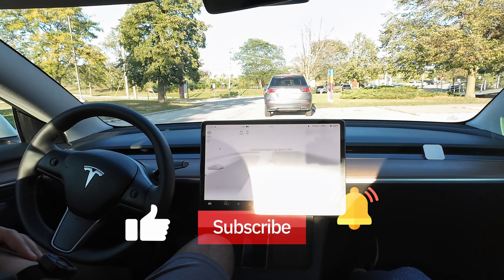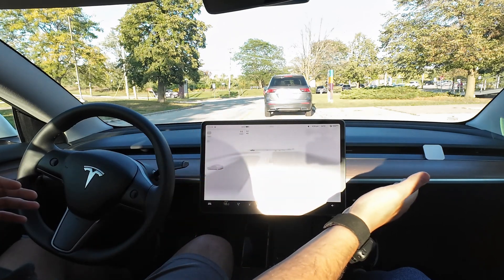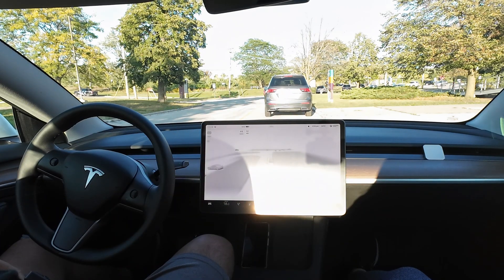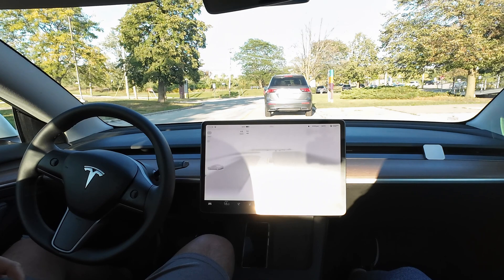Thank you, folks. Don't forget to like, subscribe, click the notification bell. And of course, if you want to get yourself one of these Daily Lab car diffusers, we have the link in the description for the discount — 15% off. It will also help lend some support to the channel as we continue our journey together. Thank you and have a good one. Bye!